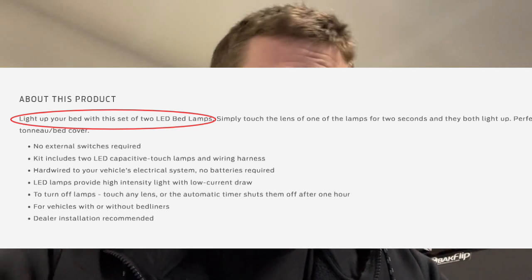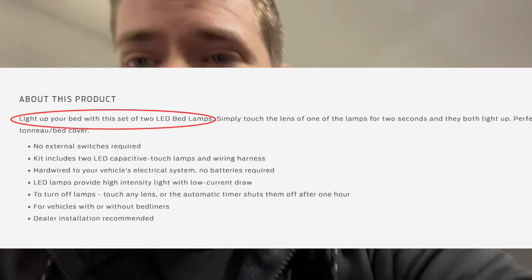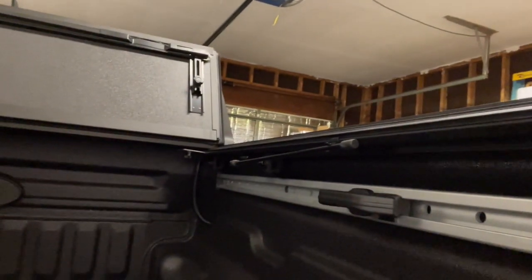So if I knew that, I would not have added that onto my order. They're nice, but for 200 bucks for two lights — not that big a deal. I would have much rather gone on Amazon for 50 bucks and just wire it underneath the bottom. I've seen some pretty awesome kits that you can get for 40, 50 bucks.